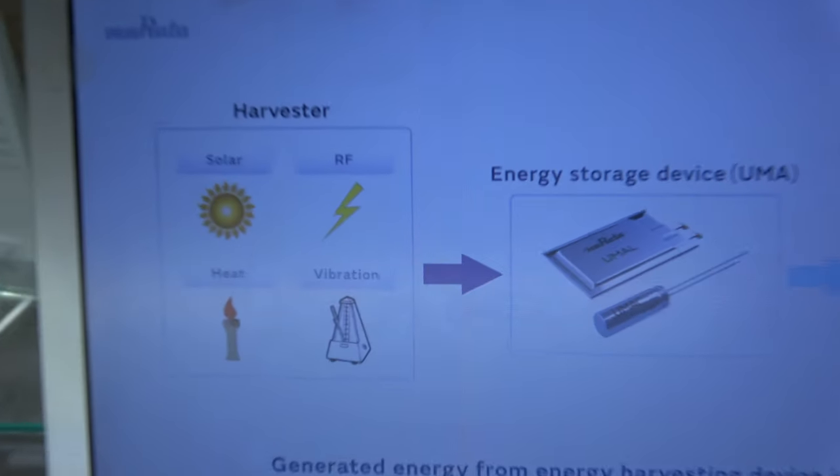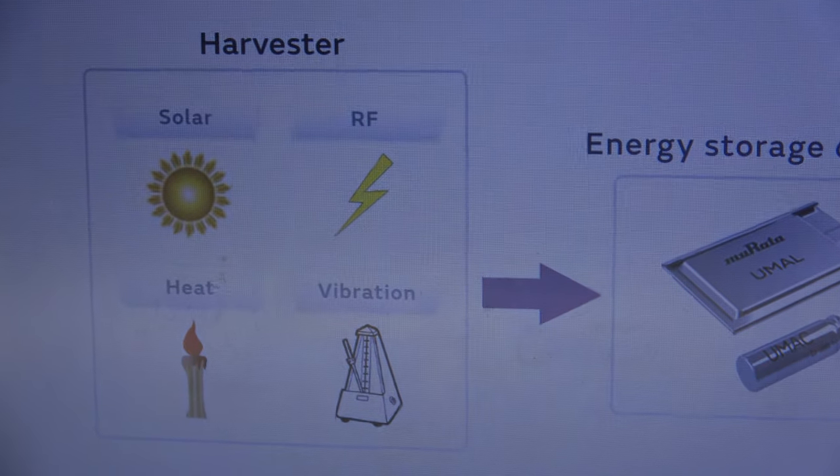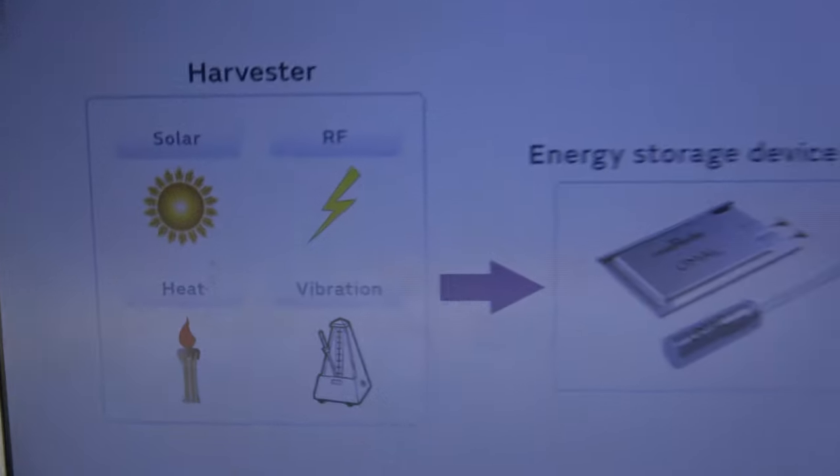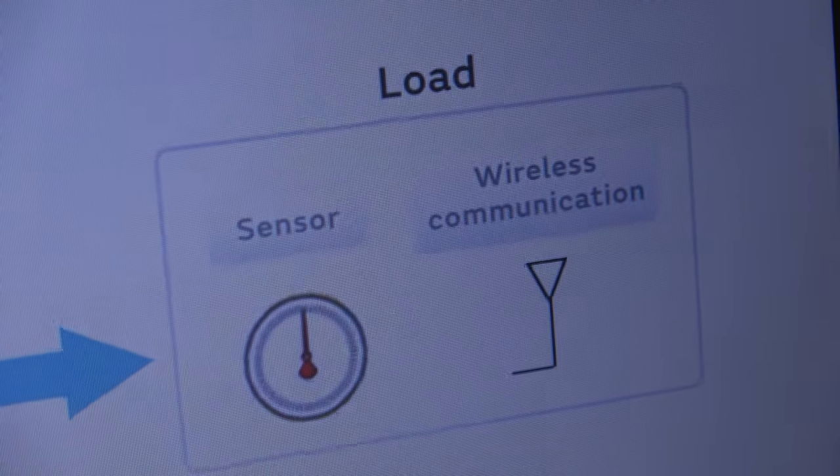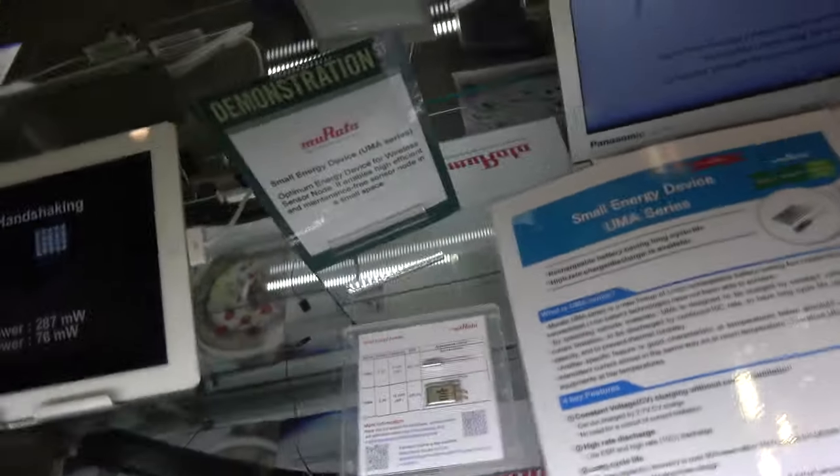The battery can store energy harvested from RF, solar, vibration, or heat sources, and then power sensors and wireless communication devices. This is a very special battery — nobody else does something like this.